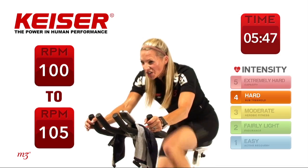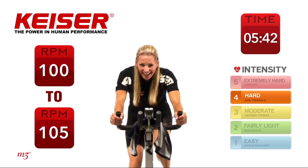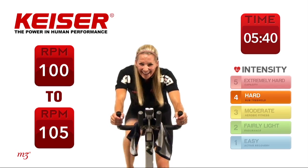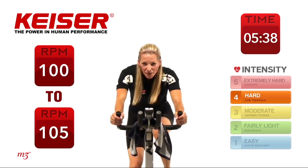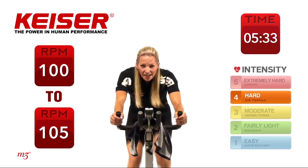Let's go — challenge yourself, say yes I can. Almost done. You can keep it going, and we're going to slow it down a little bit. Last little bit — keep it up. 25 seconds to go, keep the focus.